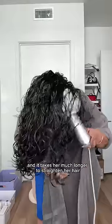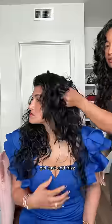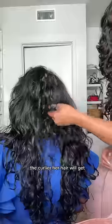It takes her much longer to straighten her hair. Using a little bit of hair oil to remove the crunchy gel cast and frizz — I think we did pretty good, and the more she does it, the curlier her hair will get.